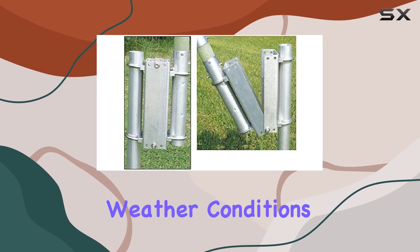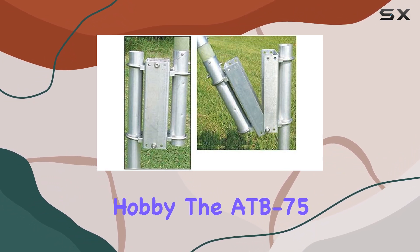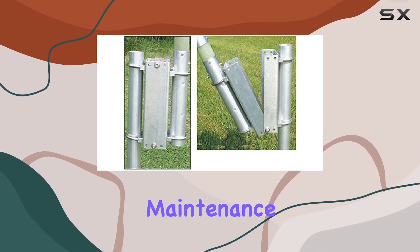Even in harsh weather conditions, whether you're a seasoned ham radio operator or just getting started in the hobby, the ATB-75 makes antenna maintenance a breeze.